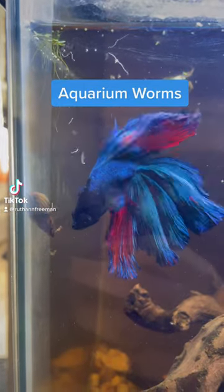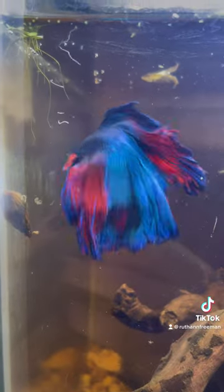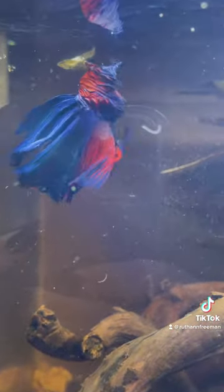Today we're going to talk about detritus worms in your aquarium, and while they may look intimidating, there's no reason to panic. As you can see here, some fish think of them as a wonderful treat. It really depends on the fish. My pea puffers love them, my betta loves them, but my tetras and gourami just won't touch them.